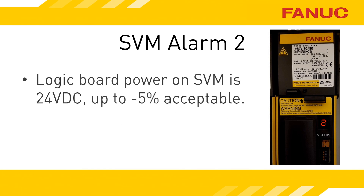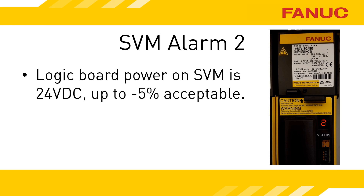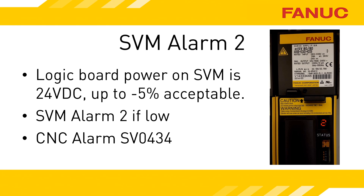If the incoming power to the servo drive's logic board is below 22.8 volts DC, an alarm 2 will occur. If the power is significantly low, the display on the amplifier will be blank because it won't be powered up. CNC alarm SV434 will be your on-screen indication that this is happening.